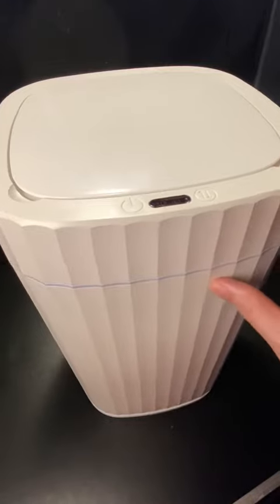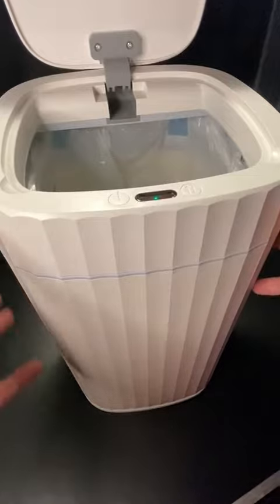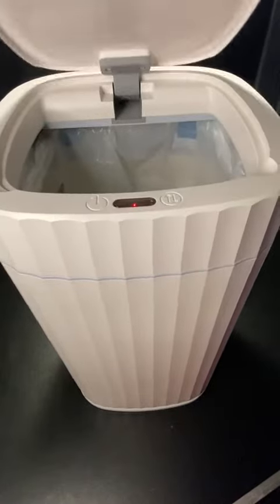There are a couple of ways you can actually open it. Of course, there's the sensor. So when the sensor detects something, you'll basically see it open up, and then it will eventually just go right back down again automatically.